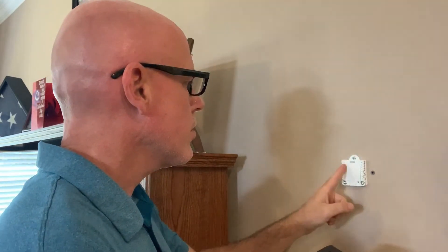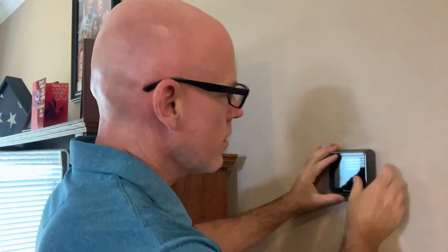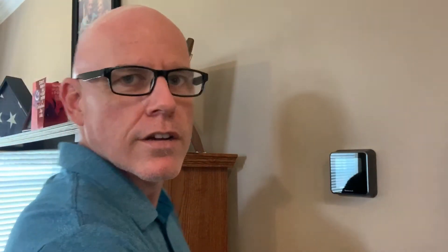We've got the bracket mounted to the wall — it's nice and tight and everything's straight. Go ahead and close the latch and attach your thermostat. On the back of the thermostat there are all these pins, and all the holes are just going to line up. Since we aligned it right, we covered our existing holes. Click it into place — looks good. Let's go turn the power back on.